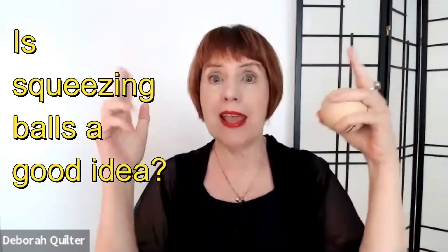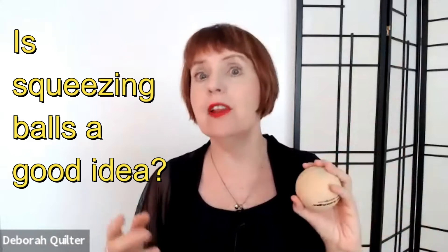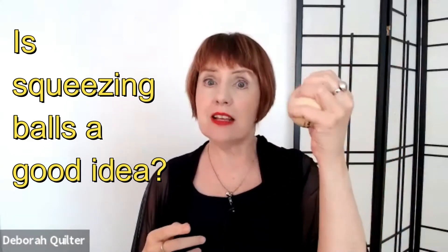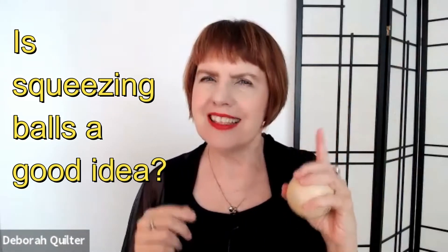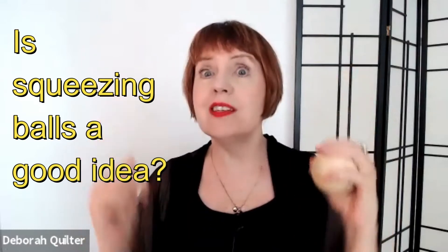A lot of times if people have weak hands or they feel stressed, they are given the idea from maybe friends that they should be squeezing these little squishy balls. But is that really such a good idea — especially for someone who may have an overuse injury?